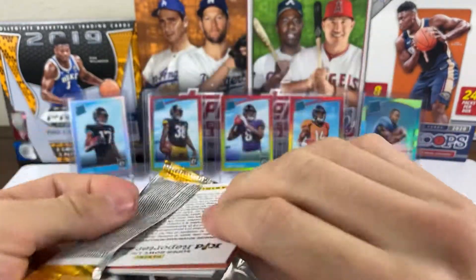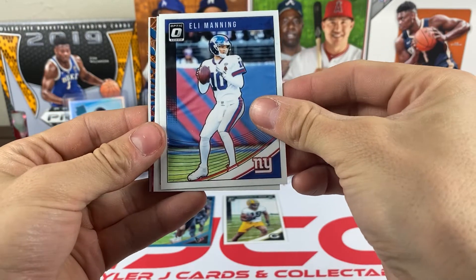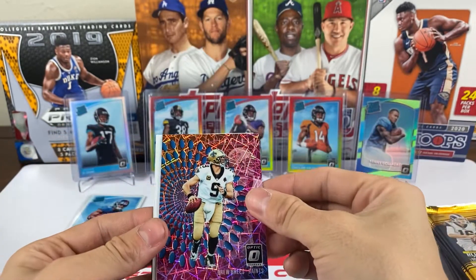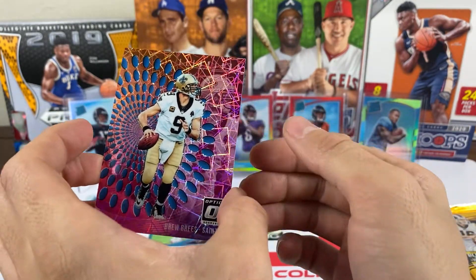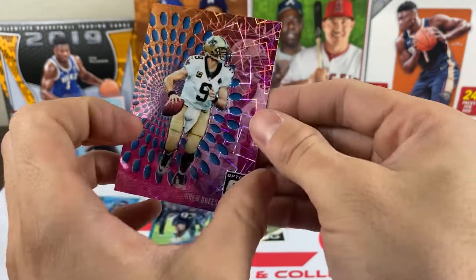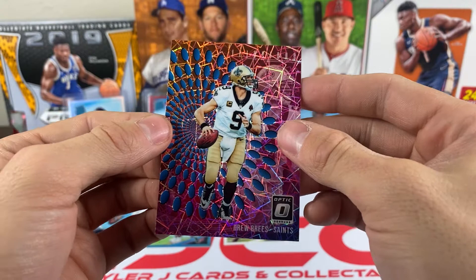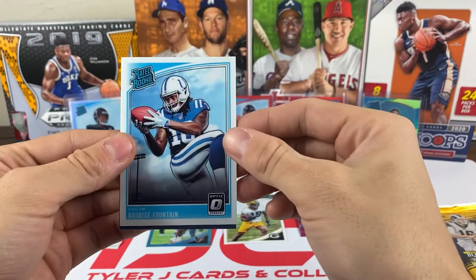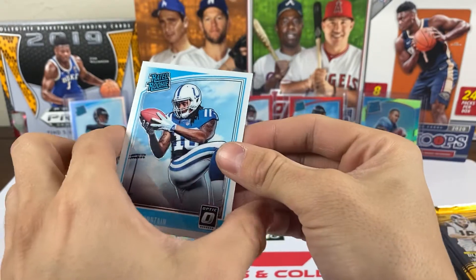Equanimeous St. Brown rookie — that's gotta be close enough. Next pack: I see some shine! We got Eli Manning, Ezekiel Elliott, and a Drew Brees — it's the Illusions insert! Of course Illusions has their own set. I gotta look at the odds and see how rare that is. And we have a rated rookie of Darice Fountain.